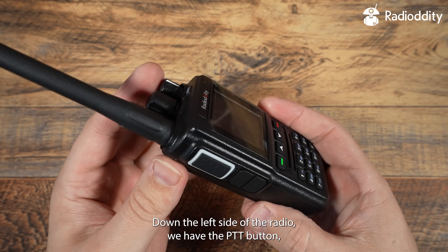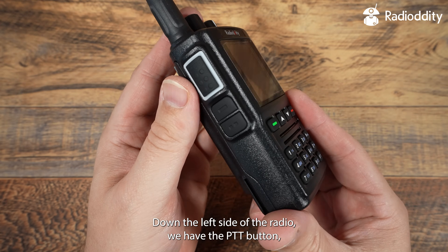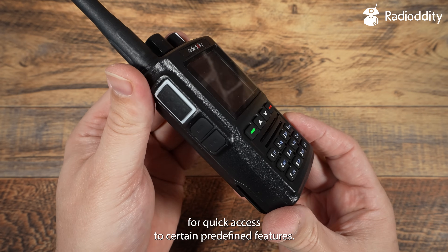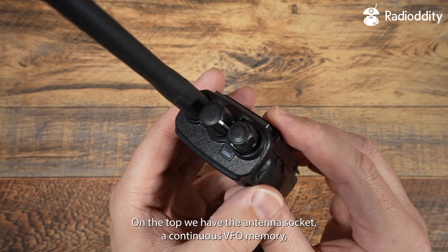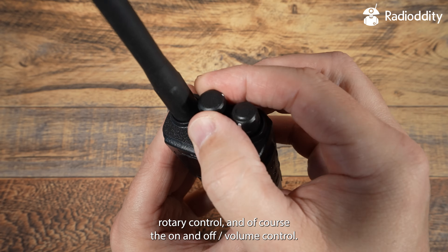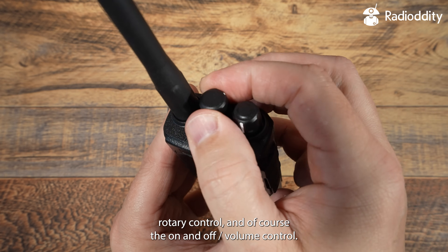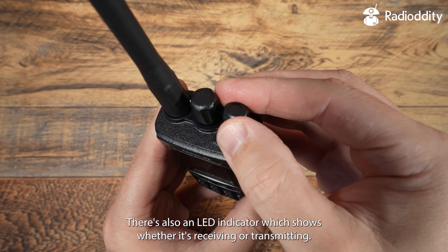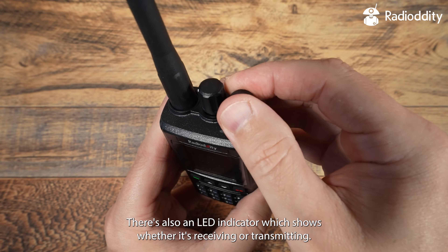Down the left side of the radio we have the PTT button along with two user programmable buttons for quick access to certain predefined features. On the top we have the antenna socket, a continuous VFO memory rotary control, and the on/off and volume control. There is also an LED indicator which shows whether it is receiving or transmitting.